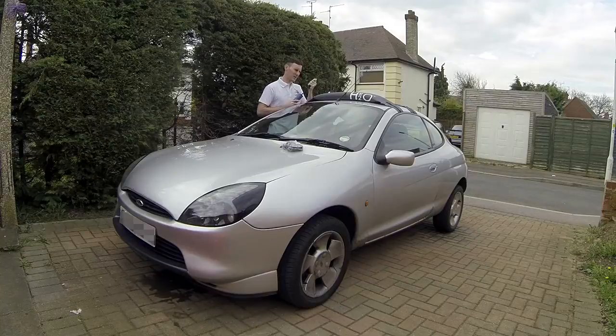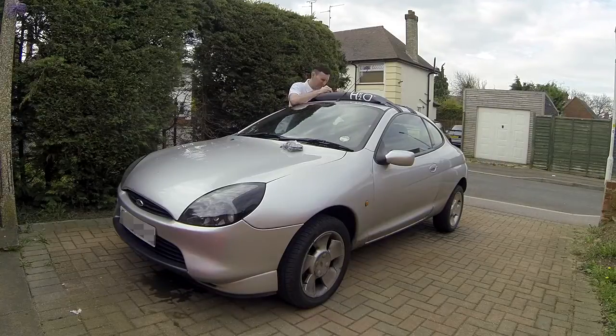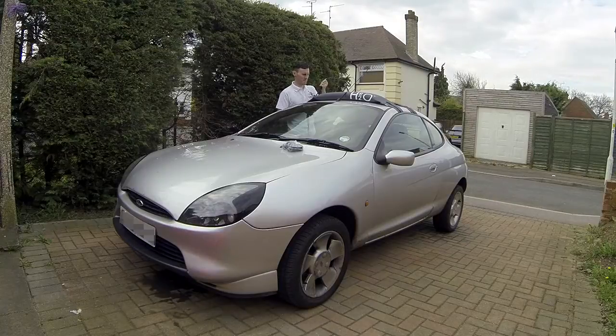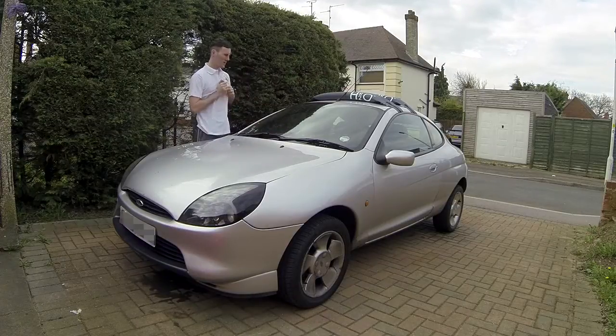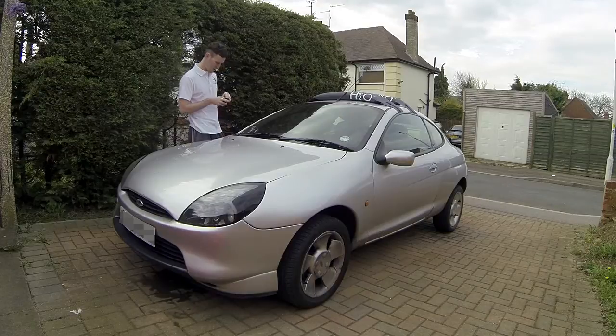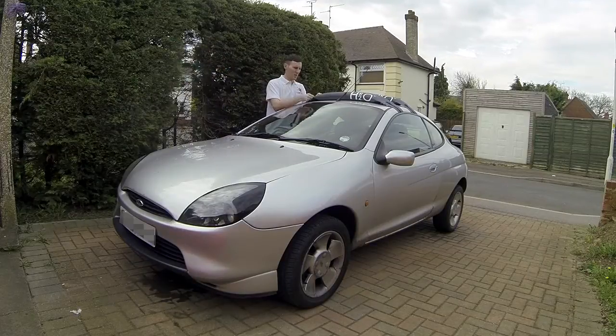On the downside, you can only fit one kayak on it and it is limited to that 20kg load, and it can potentially dent your roof depending on the car. On my car, the bars are quite close together which made it a little bit awkward to tie my boat on — not a big issue, but something to consider.